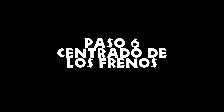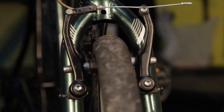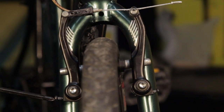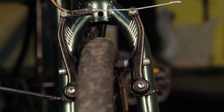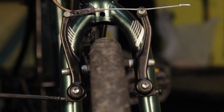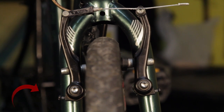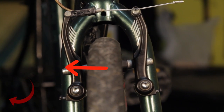Paso 6: centrado de los frenos. Si una zapata toca el aro antes que la otra, o si el freno raspa contra un lado del aro, ajusta el centrado de los frenos. En el lado que está raspando, aprieta el tornillo en la base del brazo. Esto jalará la zapata lejos del aro.